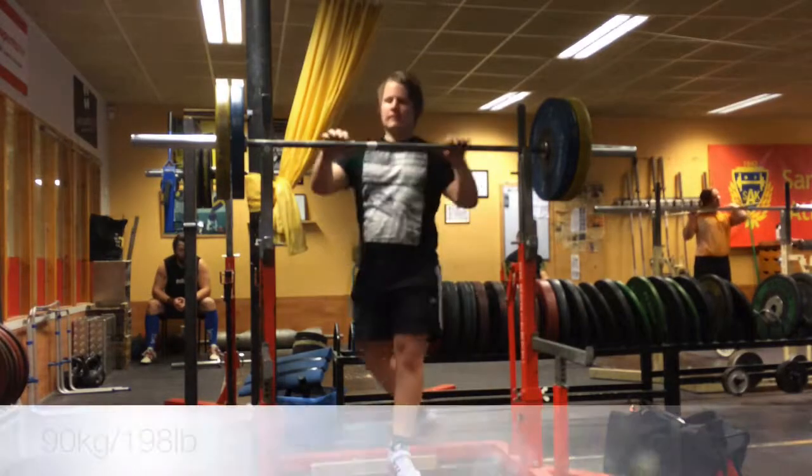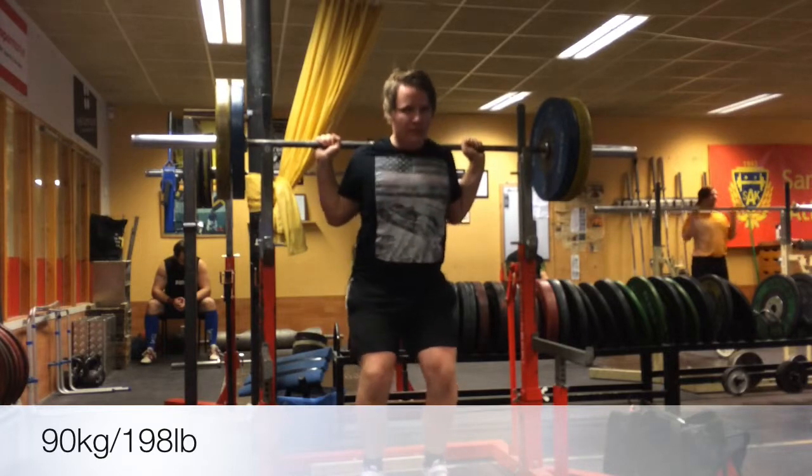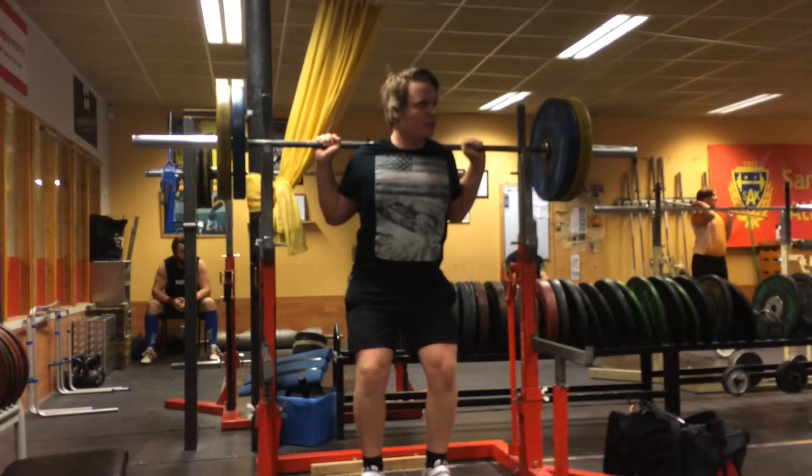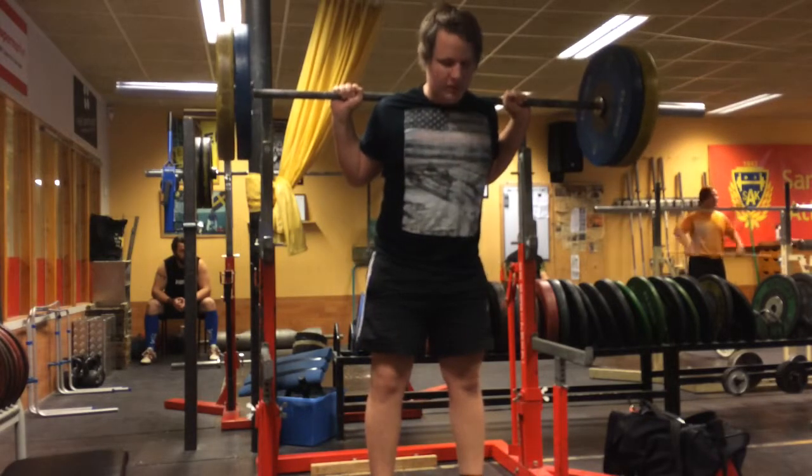Hello there my friends, how you doing, what's cracking guys? So this is a session from my first week in my new training program. Starting off right here I'm doing some high bar squats with 90 kilos.